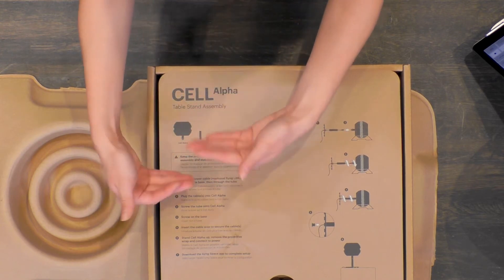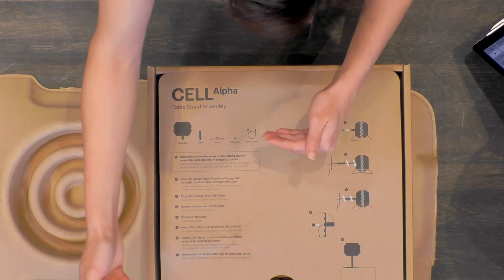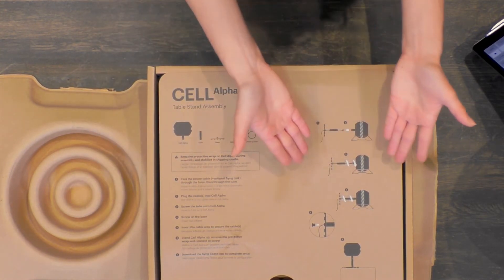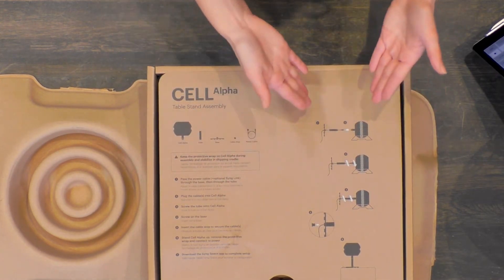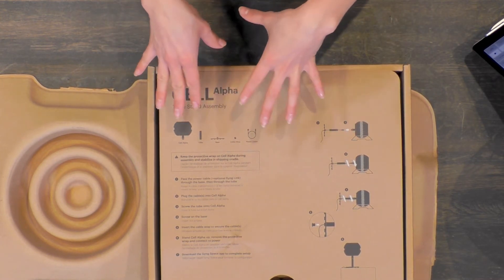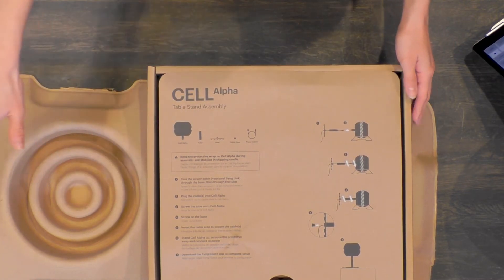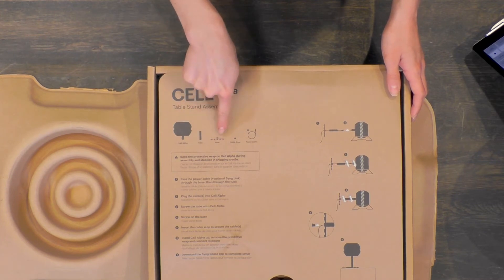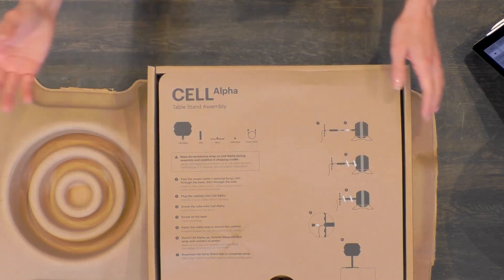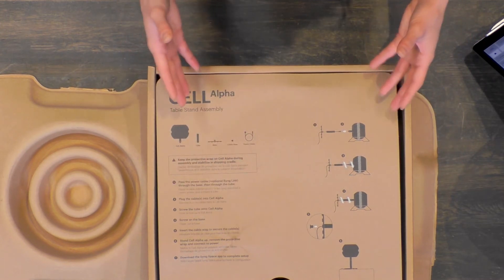All of the steps are written out on the right side, but on the left side you have the visualization, so if you can just follow along to the graphics it's very easy. On the top we get a list of all things that come in this box: the Cell Alpha, a tube, a base, a cable stand, and a power cord. The power cord is how you power up your Cell Alpha.